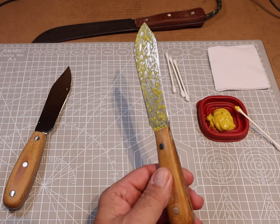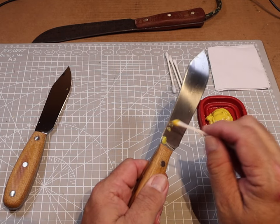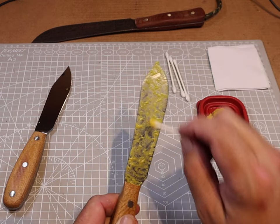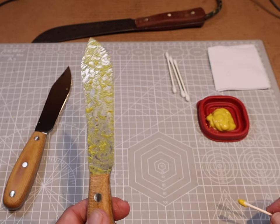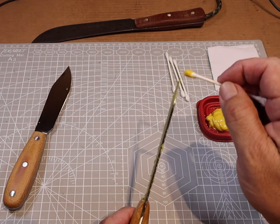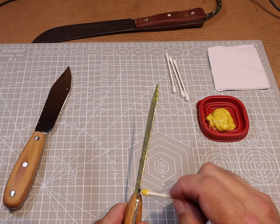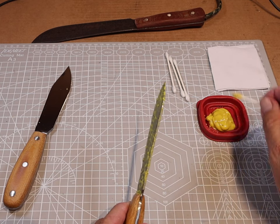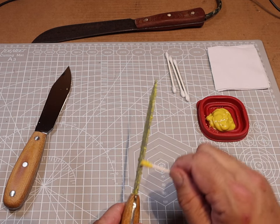Now time to do the back side of the blade — thank god for editing, I can fast forward through the second side. We've got the second side covered, but one thing we don't want to forget is the spine of the blade — make sure you get that thin layer everywhere, but leave some peaks and valleys on the spine as well. That's what gives you the dark spots among the lighter spots. We want a layer of oxidation on the complete blade.